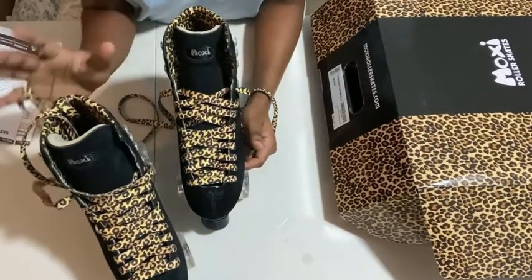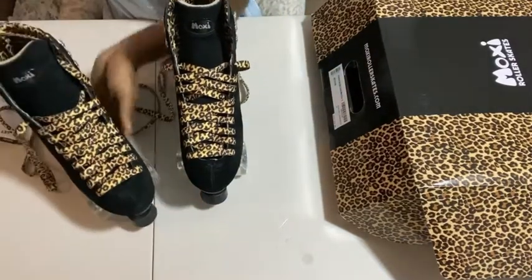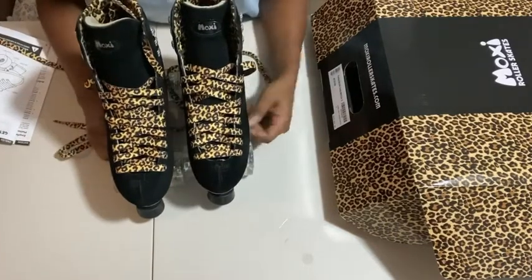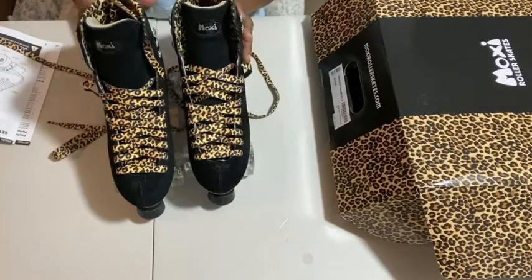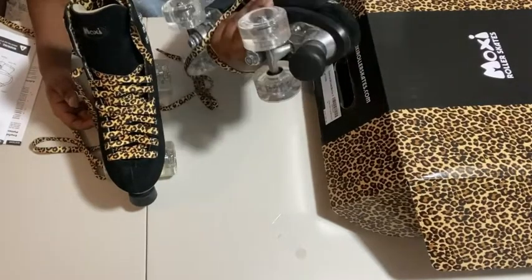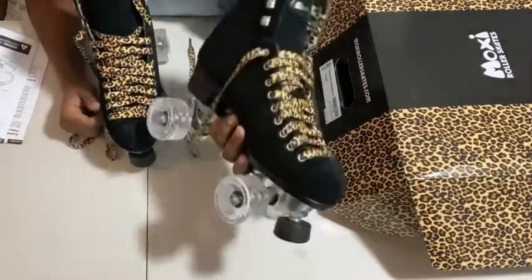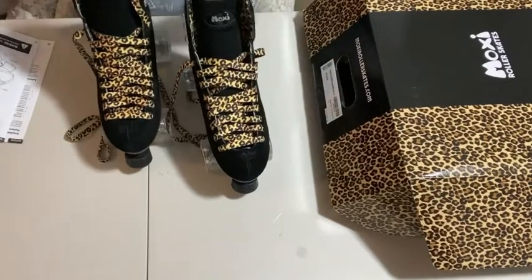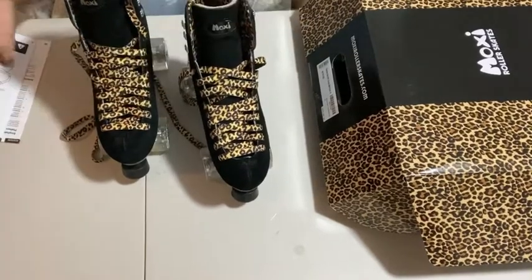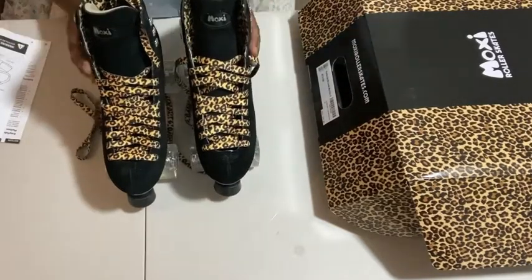I'm going to make a video next month, the next three months, and the next six months after having these skates — just a review of how I feel over time, if I'm breaking them in comfortably, and any more adjustments I might make. I might change the wheels, toe stop, cushions, or laces. I'm definitely going to add toe guards because I do not want to scuff the suede. They also came with a Moxie lolly keychain — I took it off because it was a little difficult to get my skates through with it on.